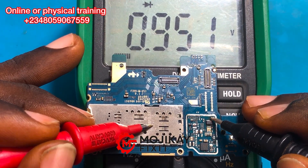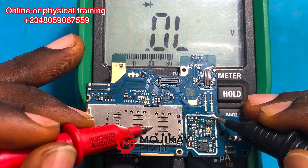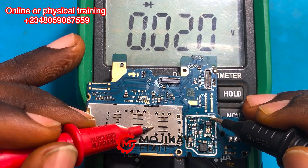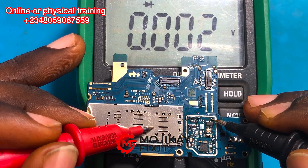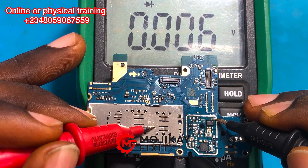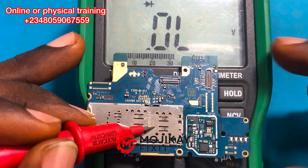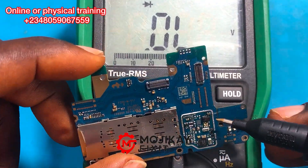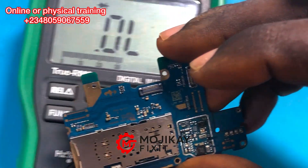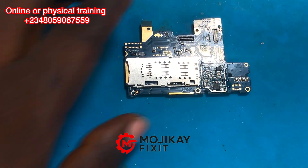The capacitor next to the charging IC — this side and the other side are both shorted to ground. So both sides of this capacitor are shorted to ground, meaning this capacitor is also bad. Because this capacitor is showing a lower resistance value, we are going to examine this one first before checking the one reading 0.089.